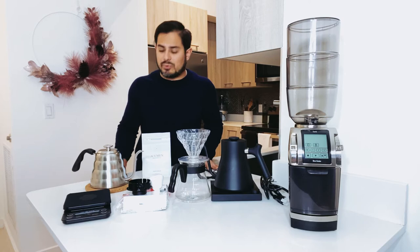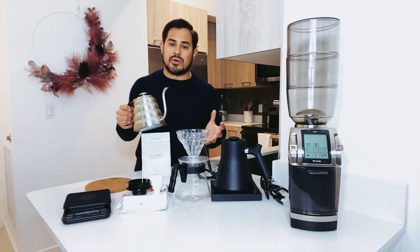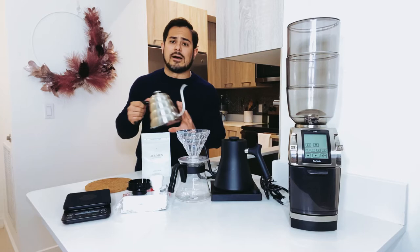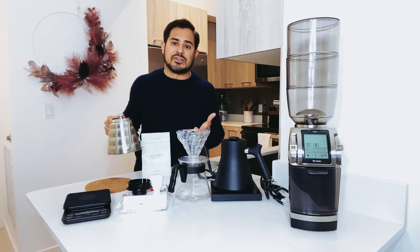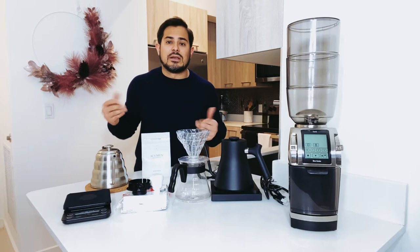The next item is the Barista Warrior gooseneck kettle — it's a pour over kettle. I love this thing. It's stainless steel, it's durable, and it gives you all the control you need. The spout doesn't drip and its thin neck and mouth give you a lot of control over the water flow. It has a built-in thermometer so you can make sure that the water temperature is perfect, which will help you make sure that you don't burn your coffee. You can also find this on Amazon for about 40 bucks, so with all that control, it doesn't break the bank.